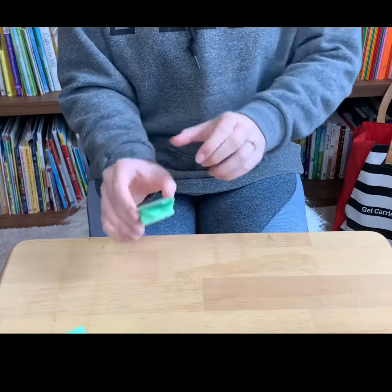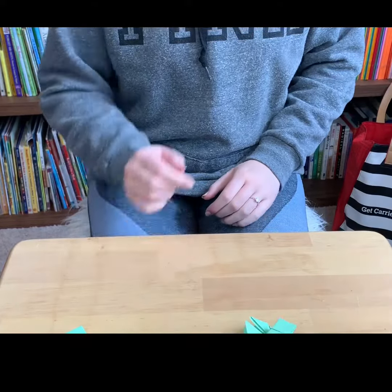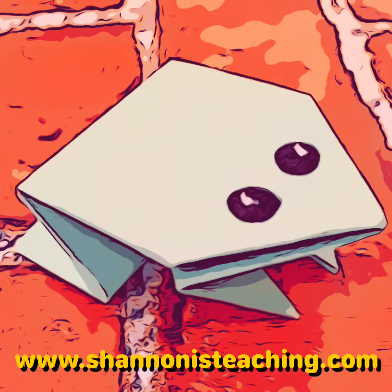So now you should have an origami frog that hops. Press down at the center of the triangle to make it jump.